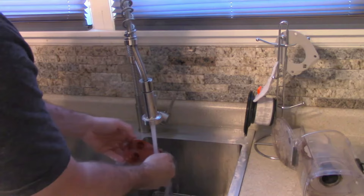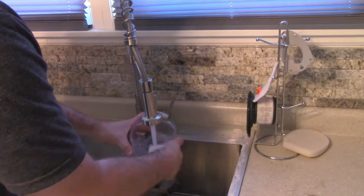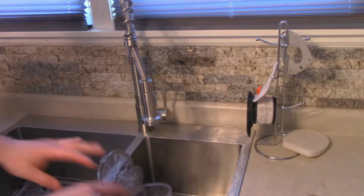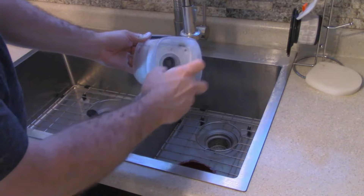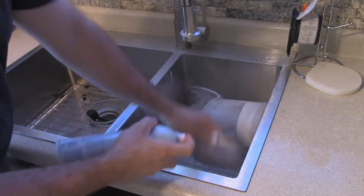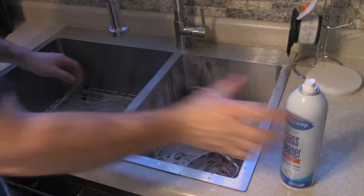We're just going to run this back underwater, get as much as we can. If you want to use a brush, we can use a brush, but we're going to come back and spray this with foamy glass cleaner and let the glass cleaner do its job. Maybe come back with a small brush and get it really clean. Now that we have everything rinsed, we're just going to hit it with a foaming glass cleaner. Let it sit for a couple minutes or so, then we'll come back and rinse it out.